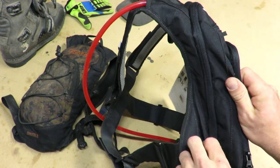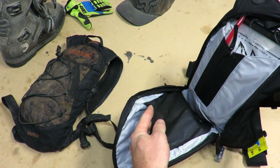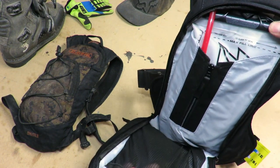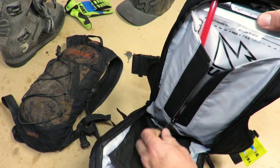On the back, we have the main compartment pocket, and it unzips all the way around the bag — two zippers come together. There is a mesh divider in there; you can stuff a coat in, whatever fits. In the back, there's also a zippered pocket to hold the hydropack.